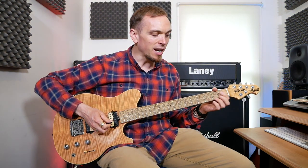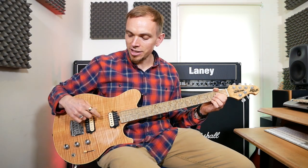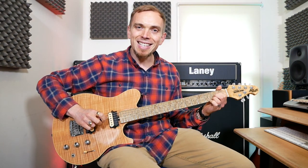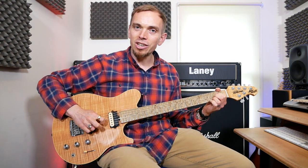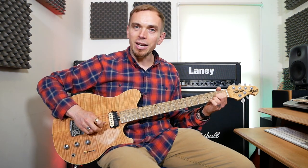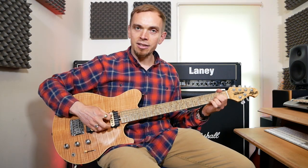Then we're going to play an A chord, which starts with an open A on the second biggest string at the top. Then we're going to play the second fret on the D, second fret on the G, and then the second fret on the B as well, with the bottom string open.